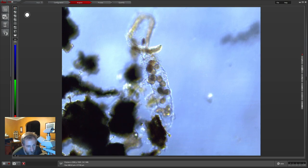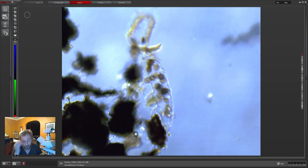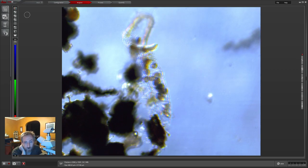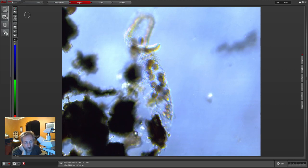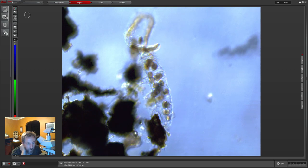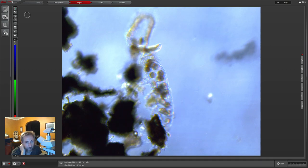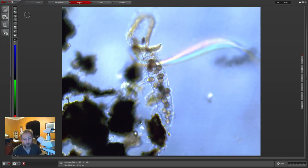Do they have abundant heat shock proteins? When they're in the tun state — their cryptobiosis state — water bears can handle extremely high temperatures. But when they're just hanging out in the water like this, they're pretty sensitive and wouldn't be able to handle temperature shocks, either cold or hot. They're not indestructible. The tun state is like a special setting where they become dehydrated and turn into little balls that are super well protected.